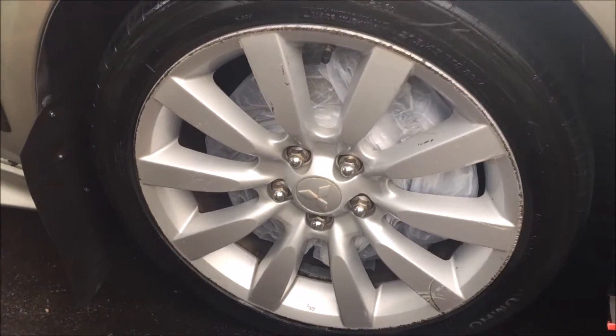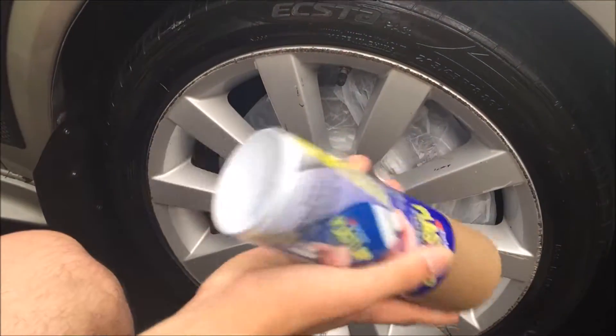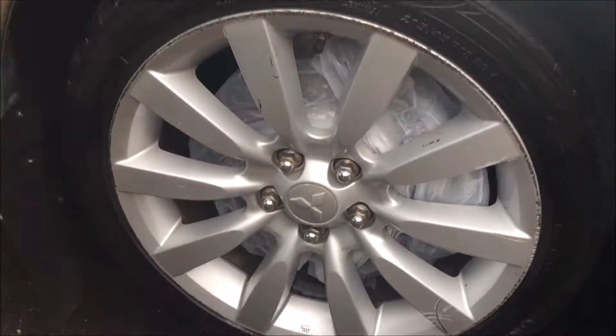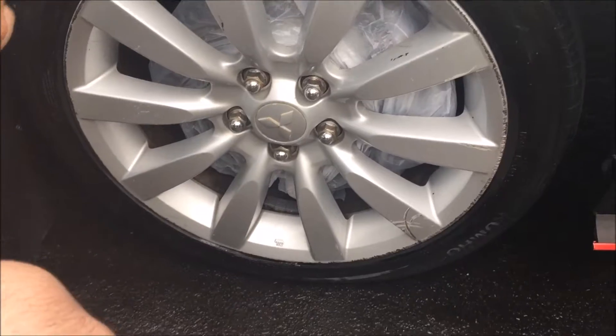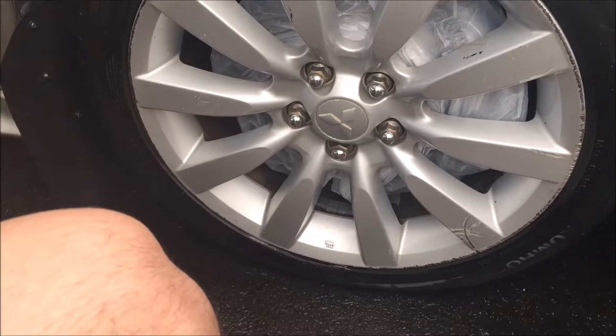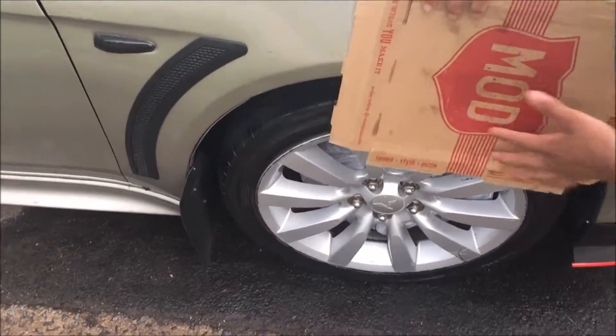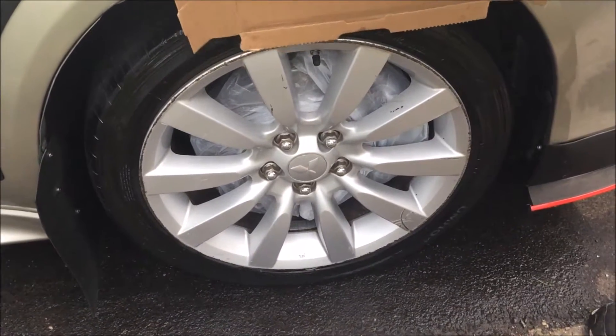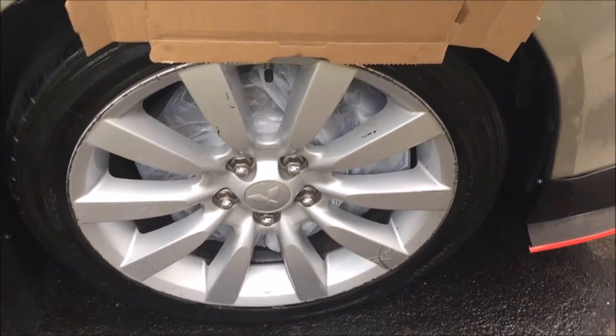Alright guys, I'm so nervous — alright, it's time. Shake up all the paint real quick. Our idea is going to be, Brendan, hold it like that and just spray it on like that. Brendan, hold it please, just like that.